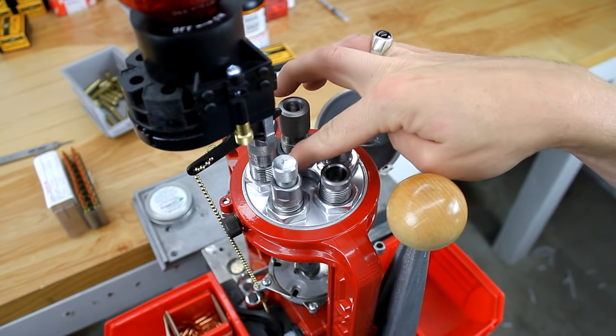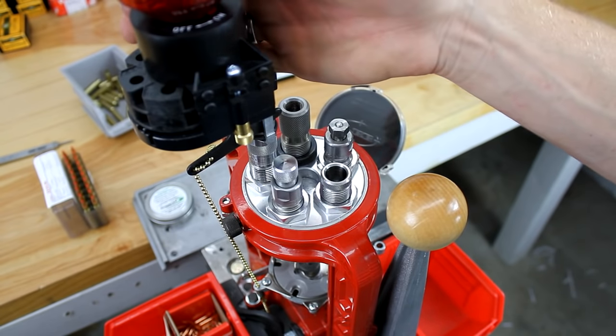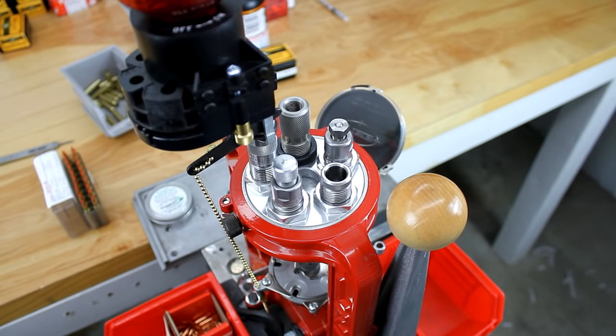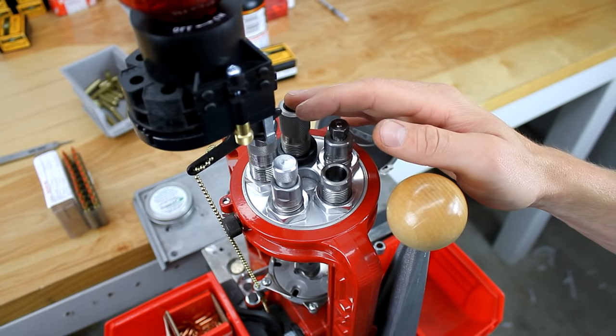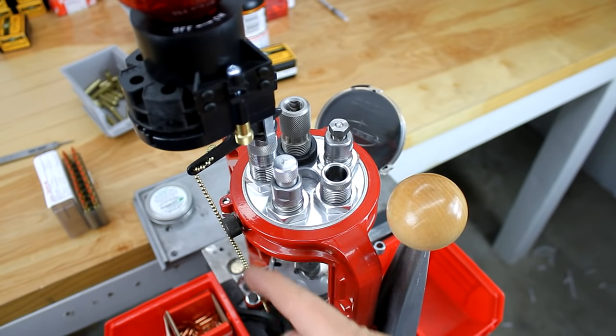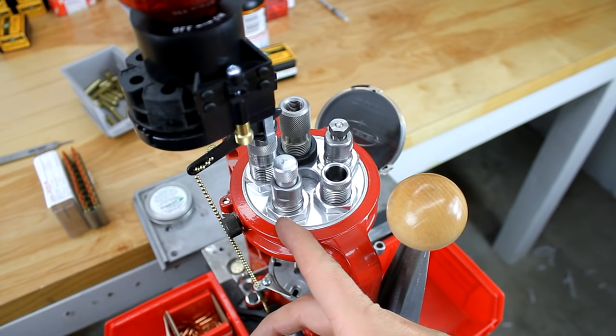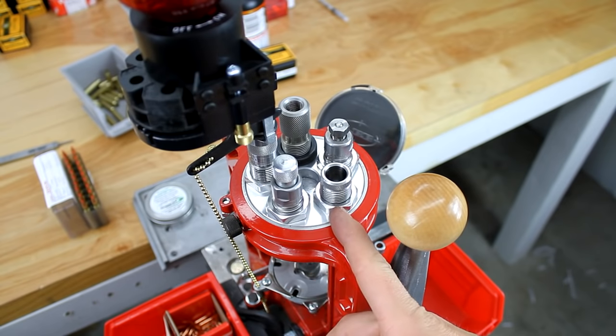In station number three we've got our rifle charging die with the auto disc double disc powder measure, just like we used it for the Lyman classic turret video — this time with the chain return instead of the spring return for the safety action. In station number four we've got a Lyman .223 bullet seating die and in station number five we've got the Lyman collet crimp die.